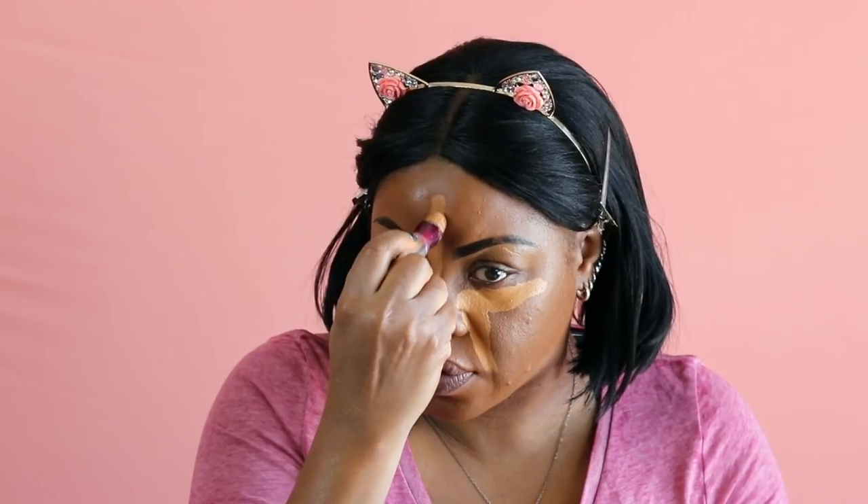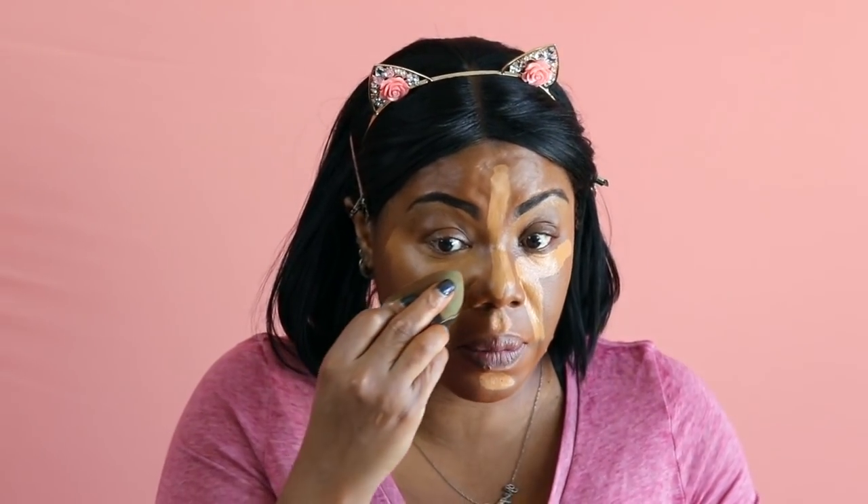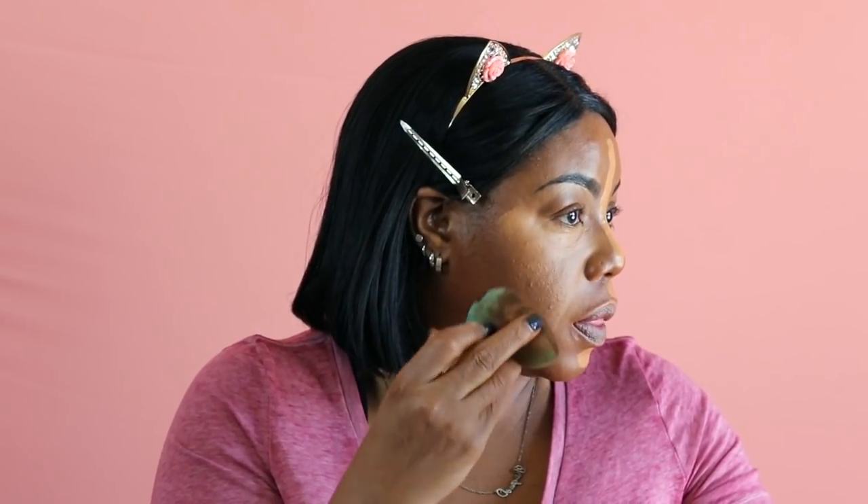I'm going to use my Avery Wine Concealer in tan. I'm going to put it over the smile lines because I don't like cracking. If any of this alters the foundation, it won't matter because this is what I do with every foundation — any foundation should be able to withstand my daily routine or it's just not for me. I've bought about five of these Avery Wine concealers because I really do like them.